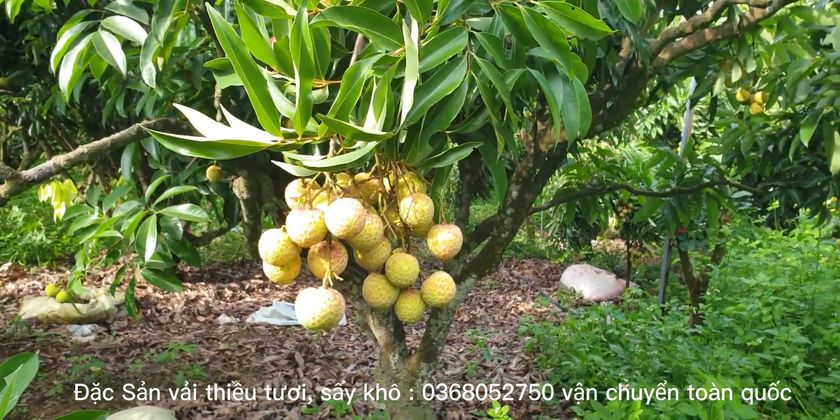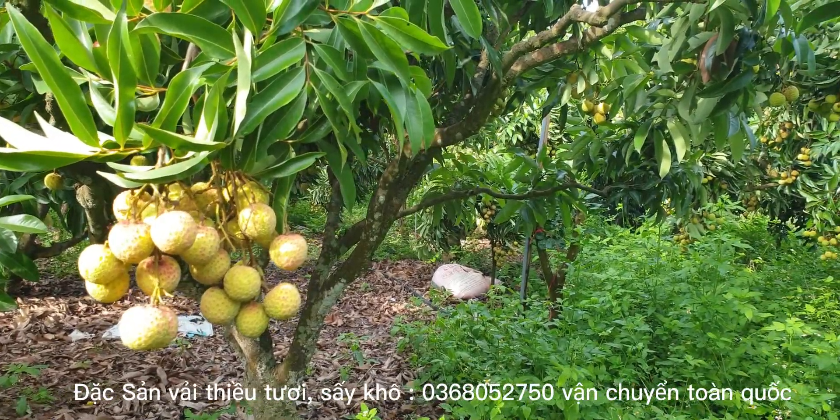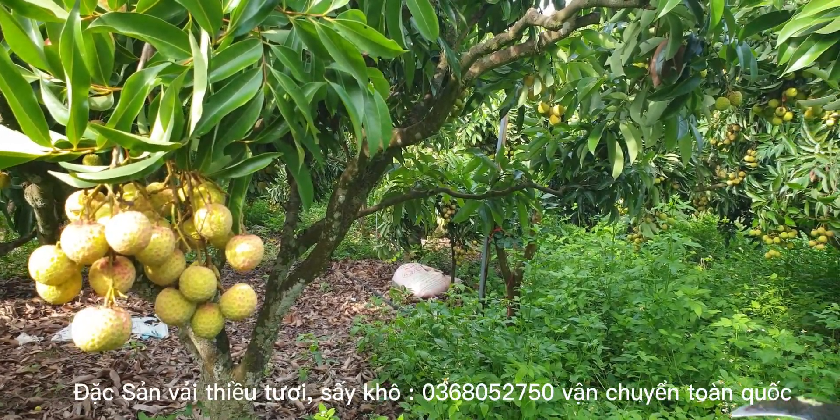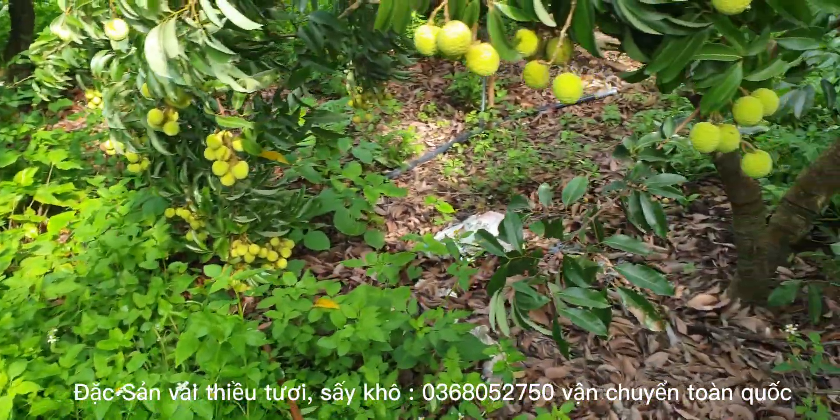Xin chào các bạn. Rất vui gặp lại các bạn trong video ngày hôm nay. Buổi sáng hôm nay mình lên vườn, cùng với công nhân sẽ phát cỏ qua các gốc vải. Cỏ này mình để rất dày, để mát vườn luôn.